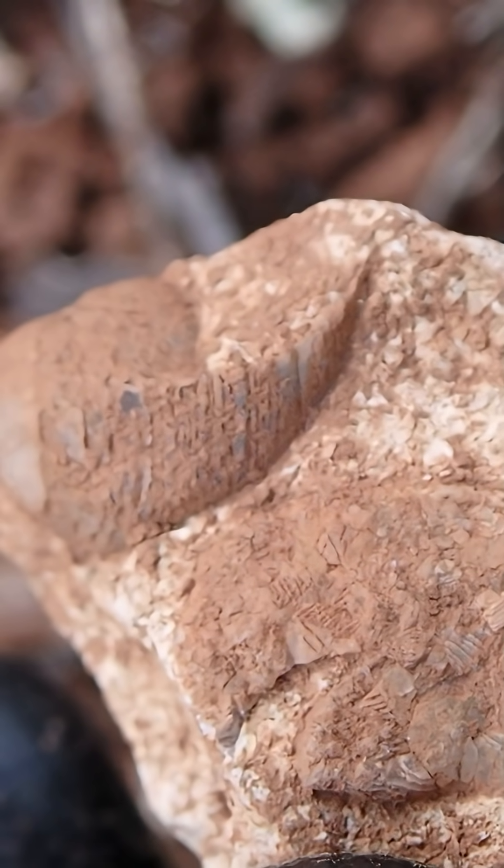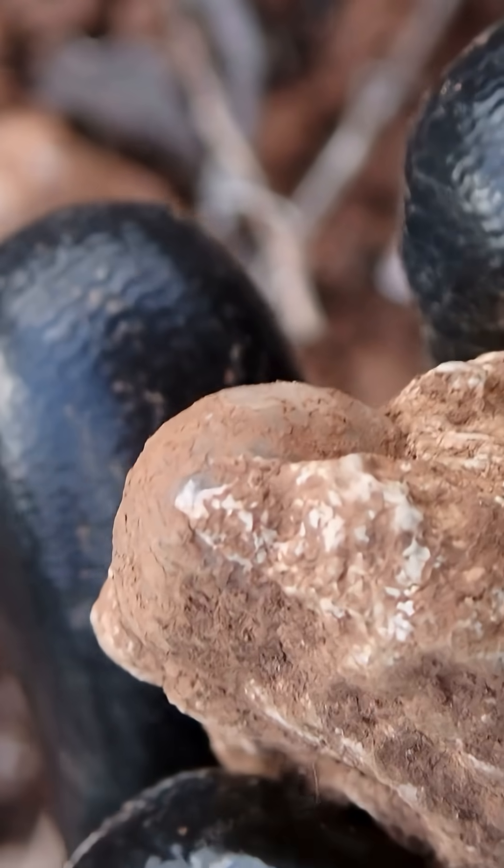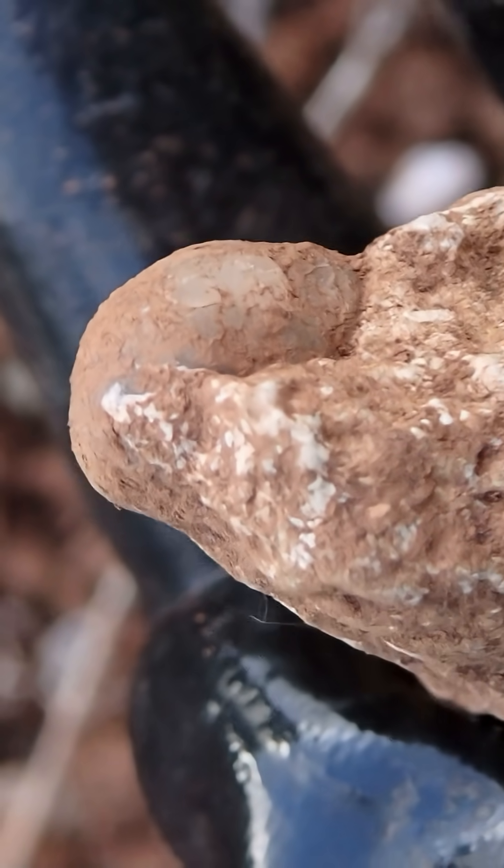We have this bit over here of the shell — the rest is still embedded in the matrix. The coils are gone, or maybe not; maybe they are hidden. So this is pretty neat.